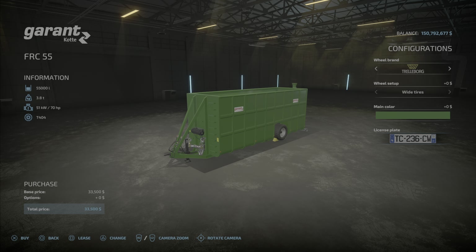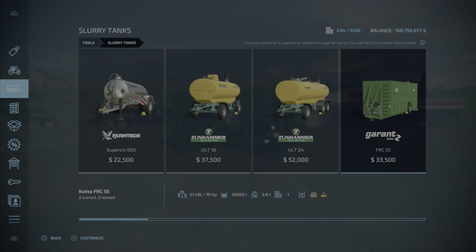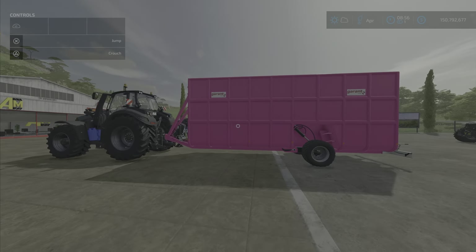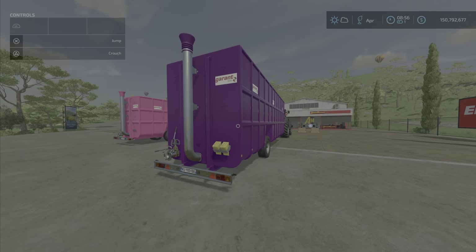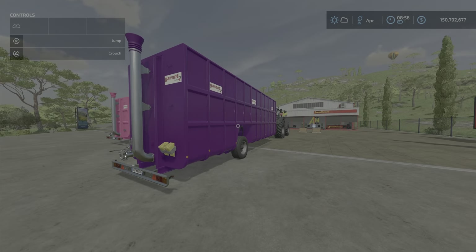There are not a lot of options — some tire options, not many, and color options. All of those colors so you can match it or mismatch it to anything you like. For example, I have mismatched a pink one and a purple one here.